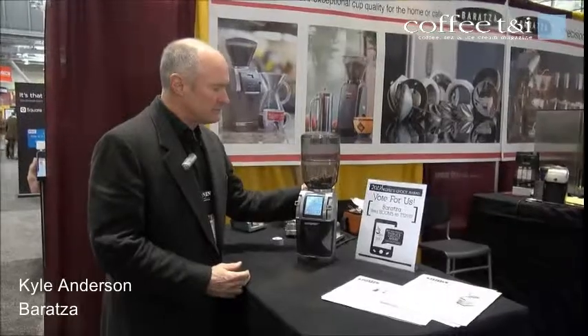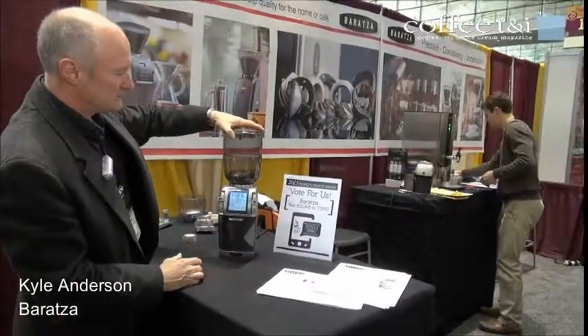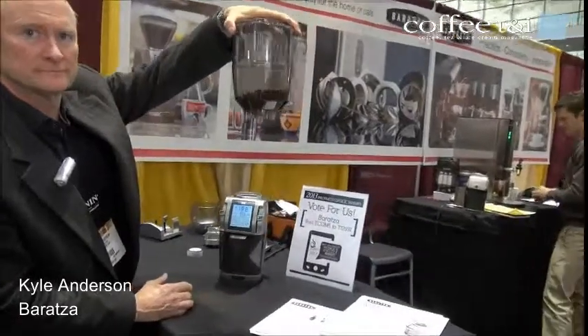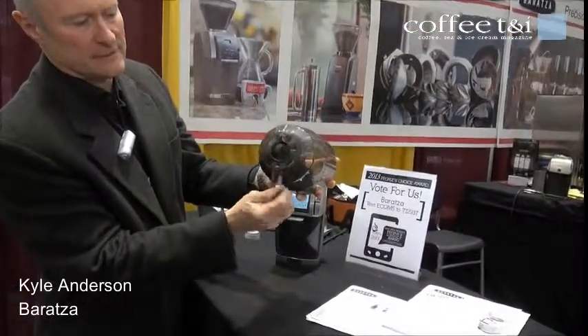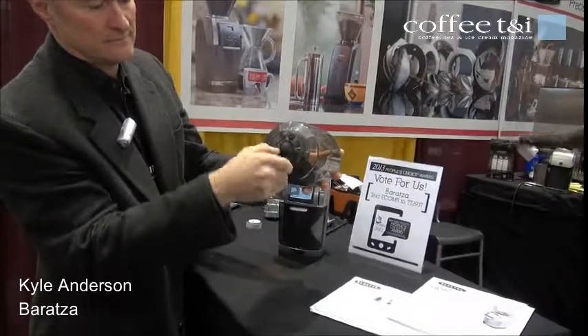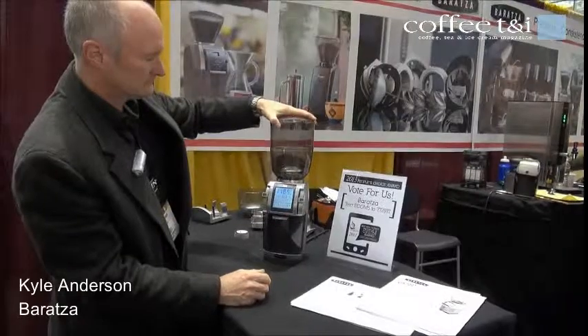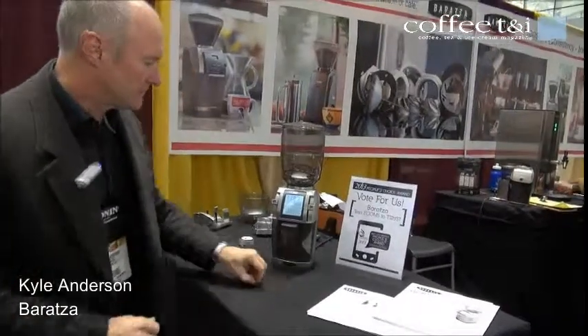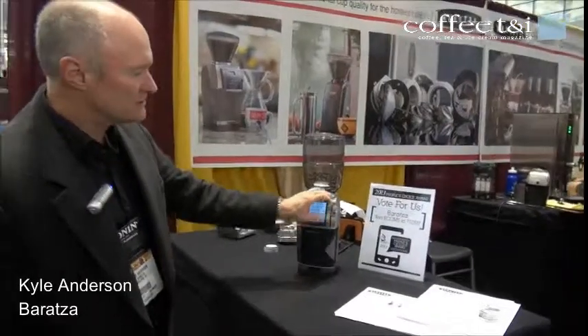There is also the ability to close off the beans and lift the bean hopper off using this stopper, so for people who want to change beans, it allows you to do that. The grinder has a very wide range of grind.